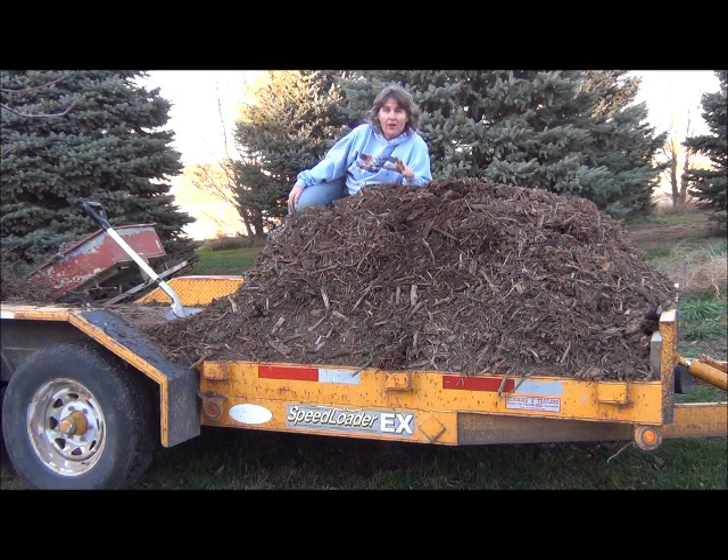I'm never going to till the garden again. As I spread out these layers each year and as it breaks down, we'll never have to till again, and I think that's a great thing. You don't really want to disturb the soil anyway because there are a lot of beneficials in the soil — the earthworms, all the worms. It makes sense because when you till your garden, you're throwing up weed seeds, bringing weed seeds to the surface.